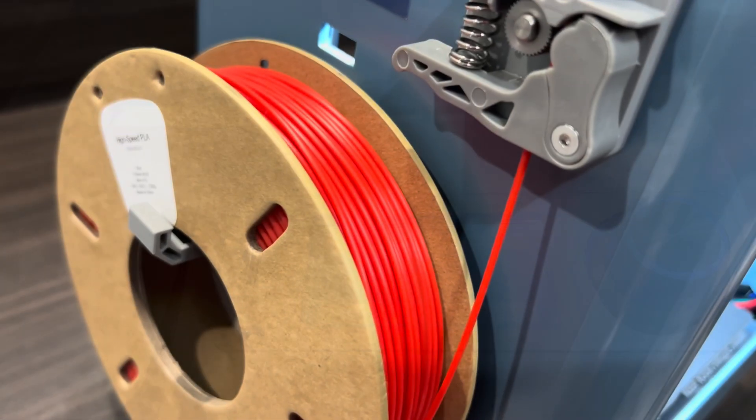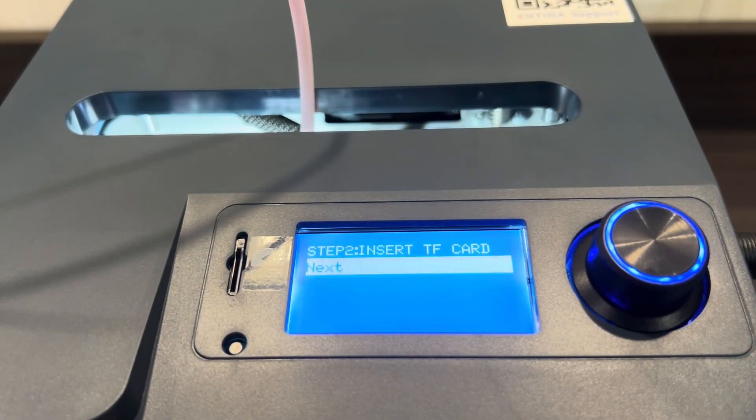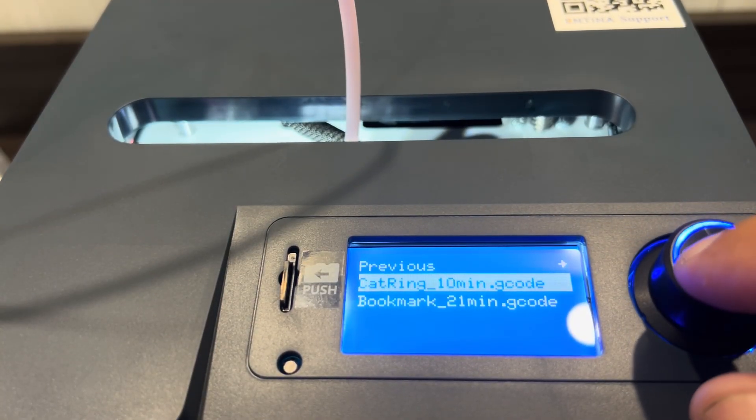The machine will then heat up, and once you see the filament emerge from the nozzle, we can move on to the next step. The machine will ask you to insert the provided micro SD card to do a test print. We'll do a quicker print here since it's just for test purposes. This cat ring prints out in about 10 minutes, so let's give this a shot.